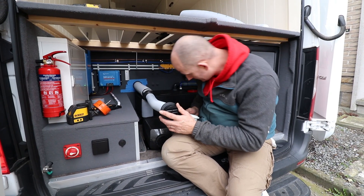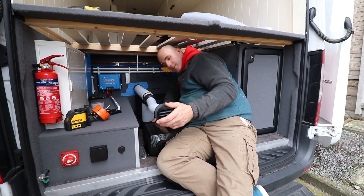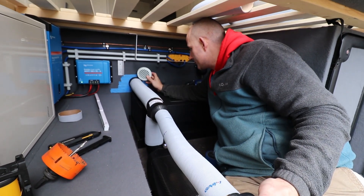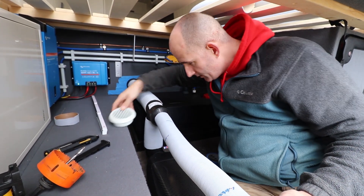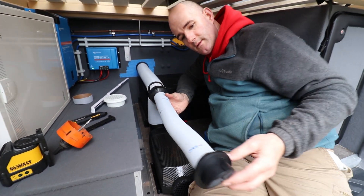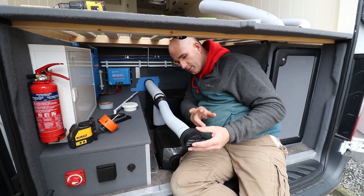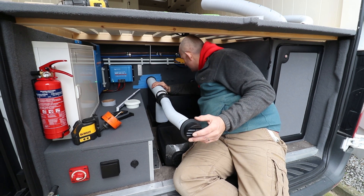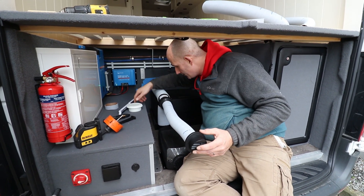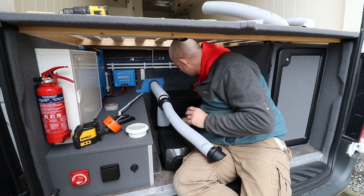This is basically our setup. We're coming from the heater with 90mm pipes that go to the living space, and then we're reducing it to 60mm to heat up the garage area. I still need to cut this to length, but now we're going to cut a hole in this wall to install our outlet. Let's do that first.